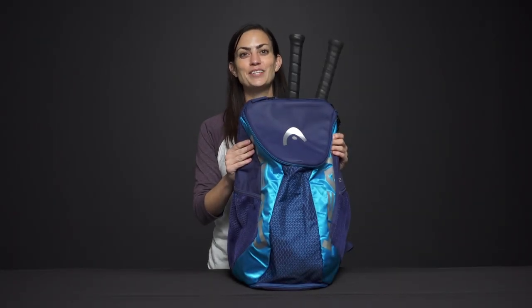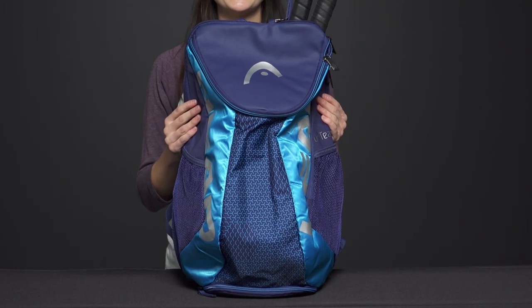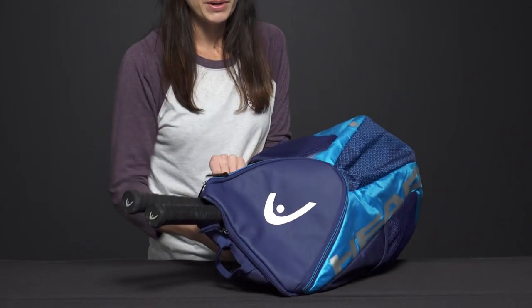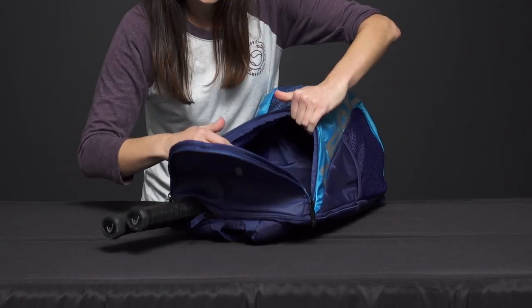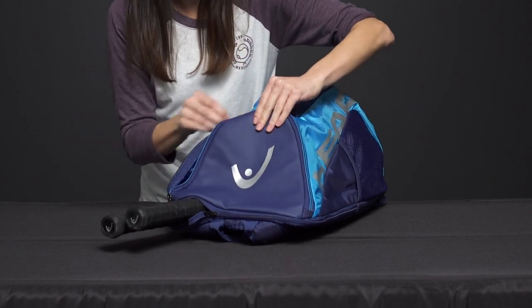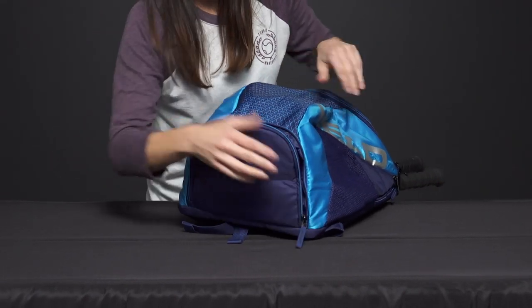Let's take a closer look at the Head Tour Team Backpack. This backpack offers a convenient way for the busy athlete to carry their gear to the tennis courts or to the gym. Starting off, we have the main compartment in the center for storing some extra tennis clothes, a towel, maybe a can of tennis balls — a nice space for sliding in some of your gear.